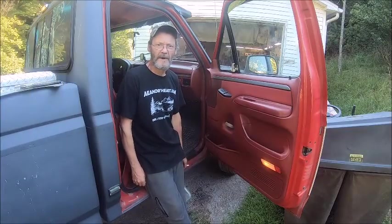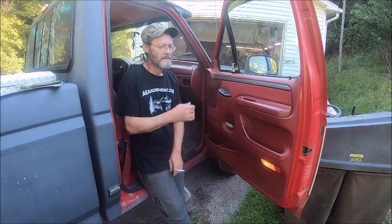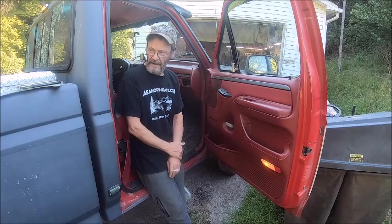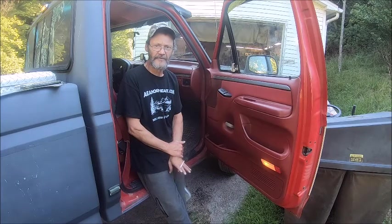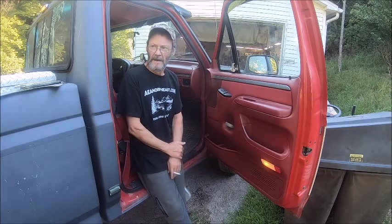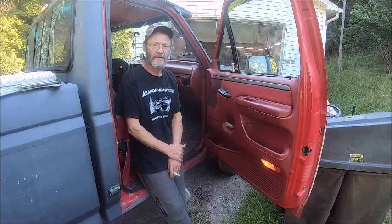Hello everybody, welcome back to the Bison Workshop, I'm Bob. Today we're working on my truck — this is two days' worth of work. I just replaced the trailer jack on my trailer because I needed a trap jack for my pellet trap trailer I'm getting ready to build. That's coming soon; I just haven't got all my parts yet, so as soon as I get all my parts we'll get started on that.